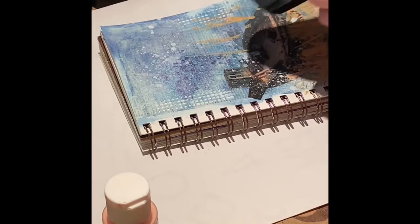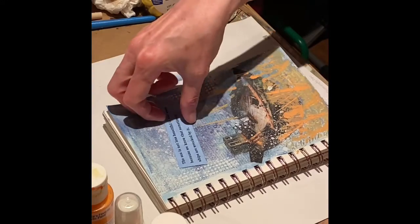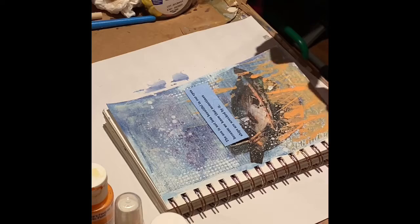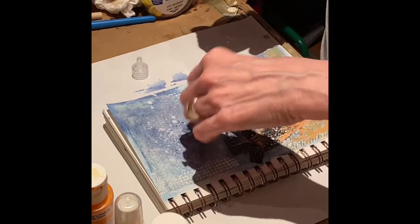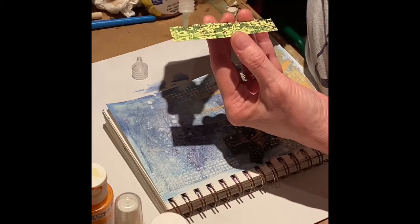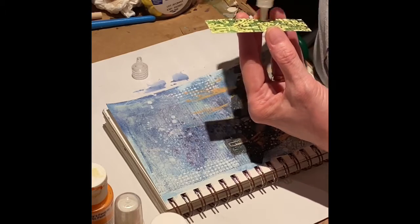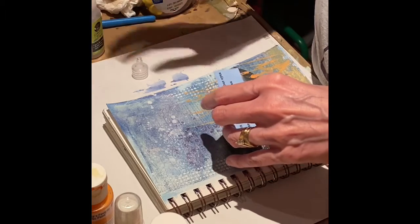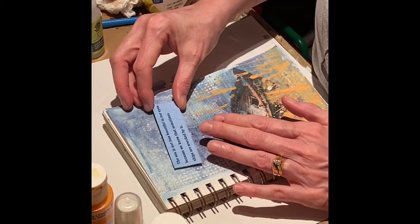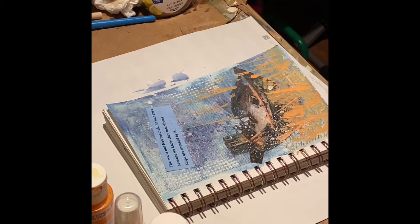When you dry this opaque paint it tends to become a little more translucent and pick up the color of the background. I printed the sentiment out on a colored piece of cardstock — it was from Glitz paper — and I'm using liquid adhesive to place that on the page. During this time of pandemic I've been working through a lot of my older supplies and trying to use them in new and creative ways. I like using liquid adhesive for sentiments because it gives me a little bit of wiggle room and I don't have to be so decisive when I first place it.